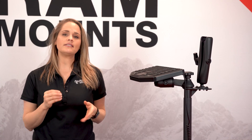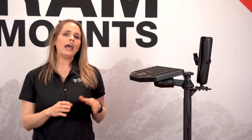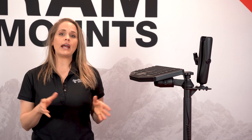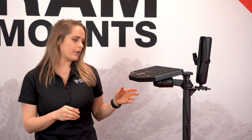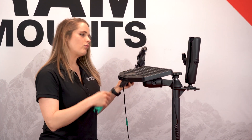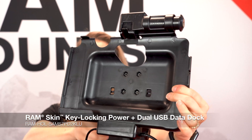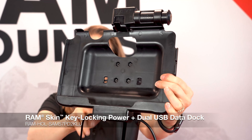Some Samsung tablets have DeX activated within the tablet, and one of those is the Tab Active Pro. That removes the need for any additional monitors in your setup. I'm going to show you how easy that is to set up using our RAM Power Dock for the Tab Active Pro. This is our locking version.